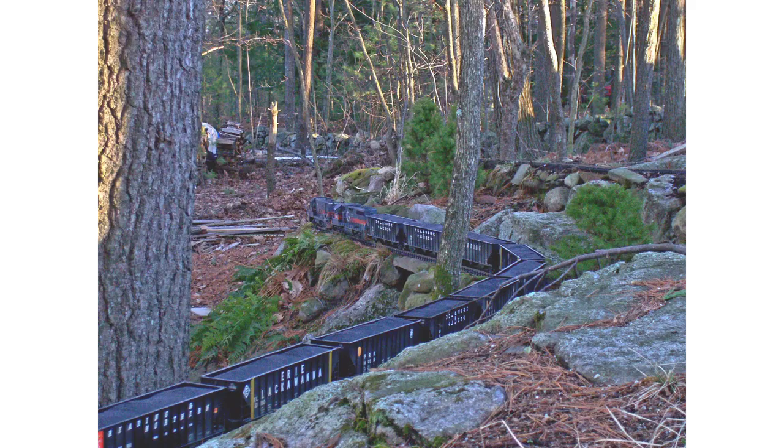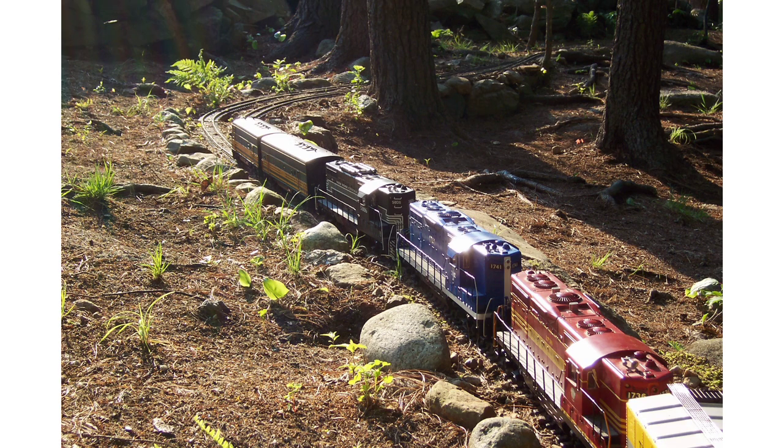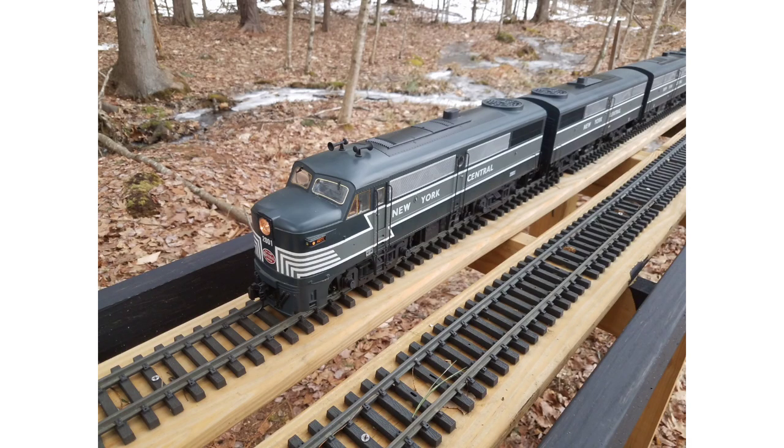USA Trains engines use a lot more current than Aristocraft engines. In the case of these Guilford engines, the GP38 has the battery and receiver, and the U25 is a receiver. This long set is kind of interesting — only two of the engines have batteries and receivers, set to the same channel, so the other engines are essentially acting as slugs off of those mother engines. Knowing the power output of the receiver is around 10 amps, I know I can safely run three Aristocraft engines off of one receiver, or two USA Trains engines off the same receiver. That's my general rule of thumb, though it may vary based on your load and grades.